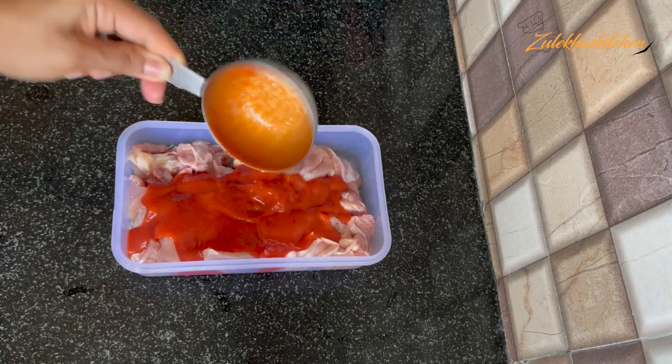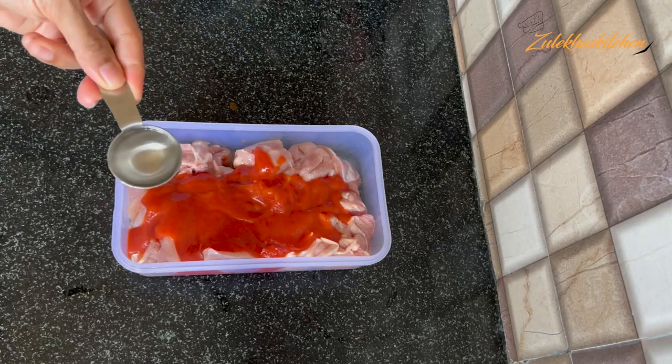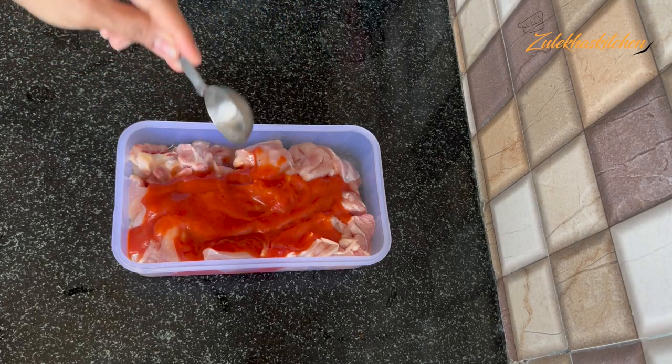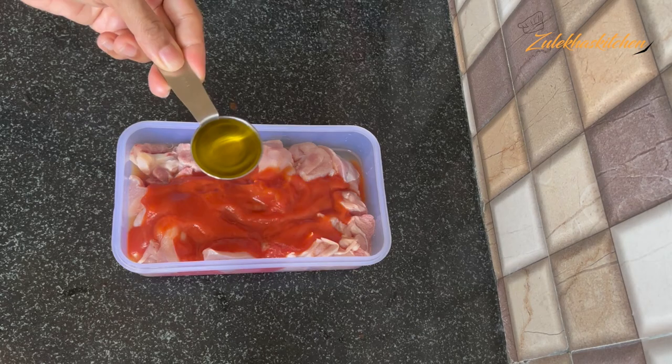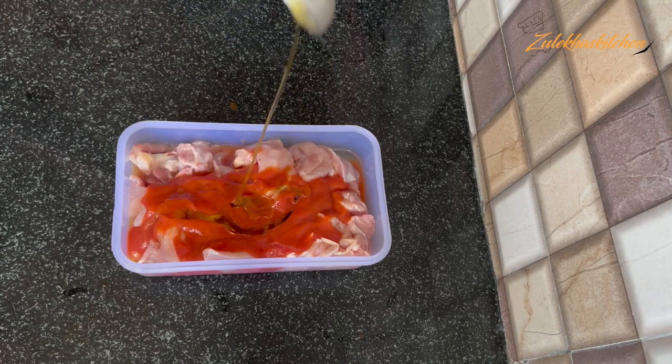This is about half a cup of tomato puree. You can use fresh tomatoes at home. You can add 2 tablespoons of sugar and 2 tablespoons of vinegar. Add 1 tablespoon of olive oil.